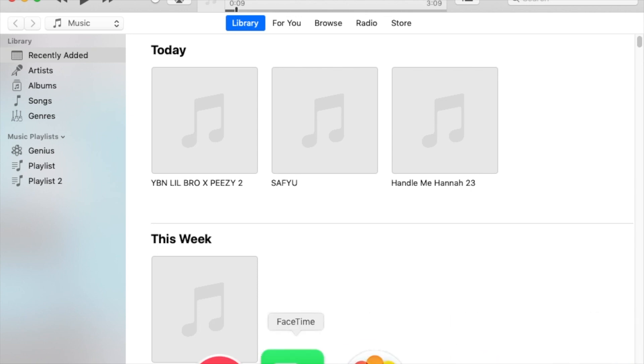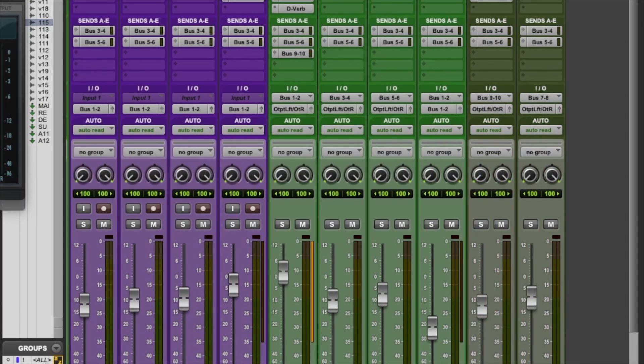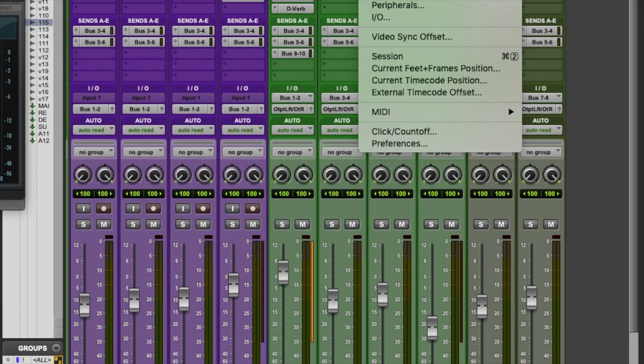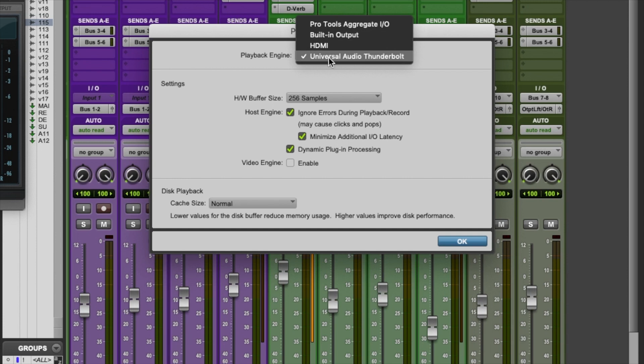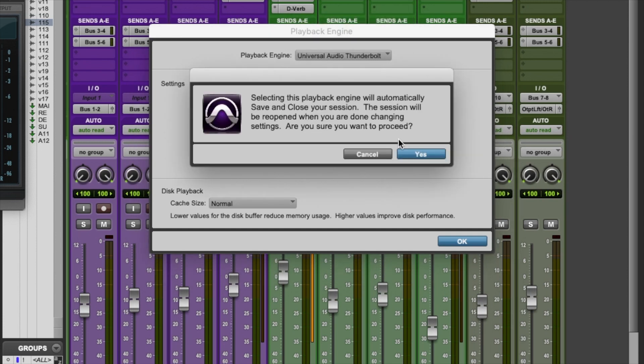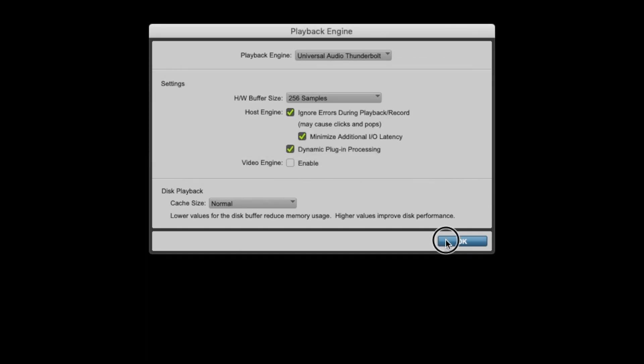Now let's make sure it works with Pro Tools — that's the most important part. Click Pro Tools, go to the Setup tab, then Playback Engine. It should pop up 'Universal Audio Thunderbolt' — hit that. It'll give you a warning letting you know you're changing interfaces and it's going to refresh the whole session to bring it up to code with the new interface. Let it do its thing.